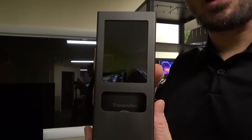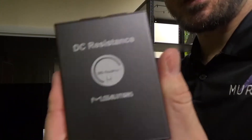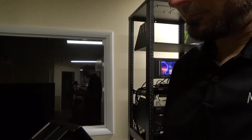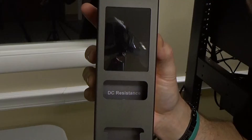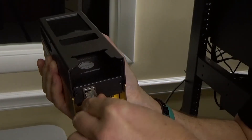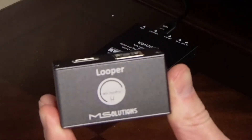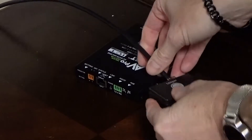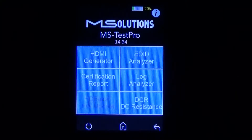Now that the MS Test Pro is powered down, we can go ahead and swap out the transmitter module for the DC resistance module. Now take the HDBaseT cable that you want to test and plug it into the DC resistance module. The other end of the cable should plug into the looper module. Now that the HDBaseT cable is connected between the DCR module and the looper, the unit is powered up. We're going to go into the tools menu, and then in the bottom right corner we're going to choose DCR, DC resistance.